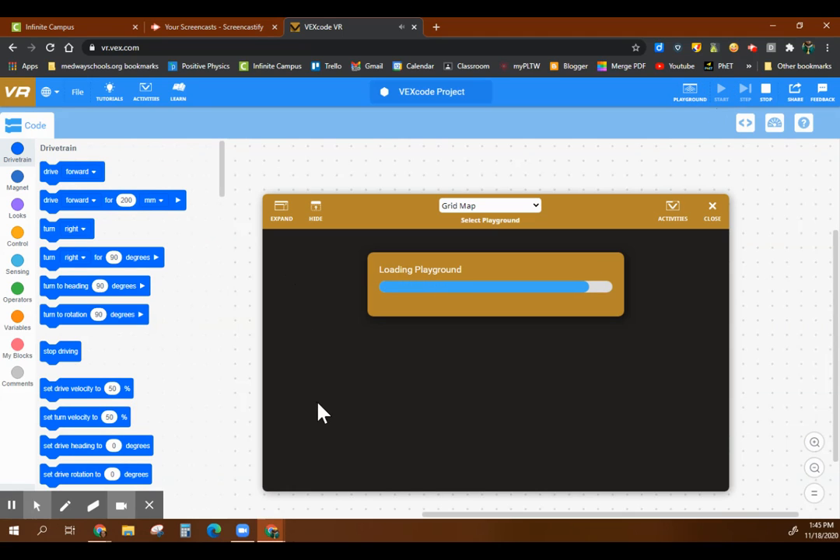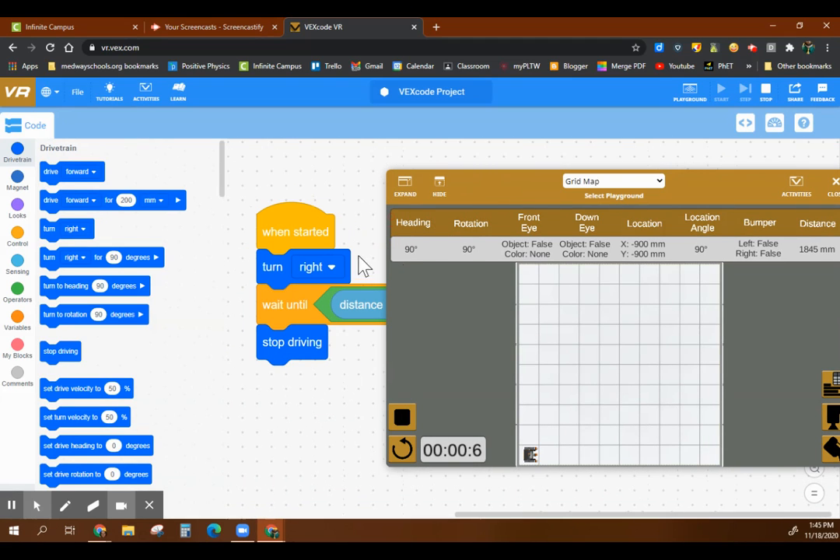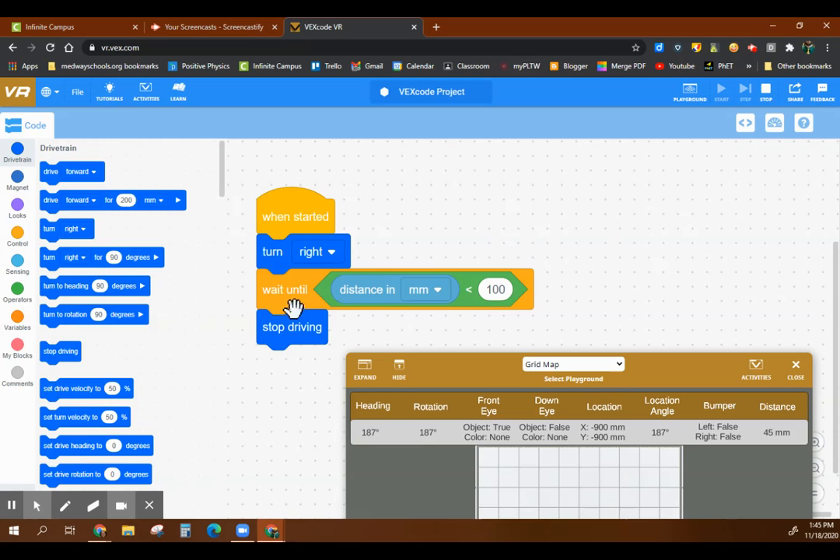So now this should look like this. Load the playground — let's scoot this over. Look at the program. If I hit play: turning, turning, turning — it stops. Why? Because it sensed the wall behind it. That was less than — we hit that threshold — less than 100 millimeters. So: control block, operator, sensing thing. This combination will let you do what you need to do.